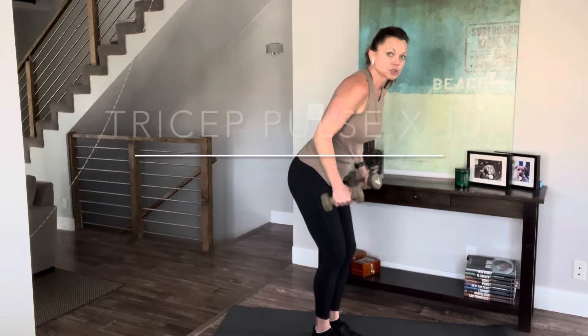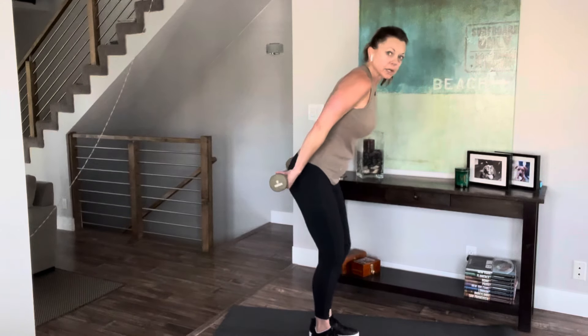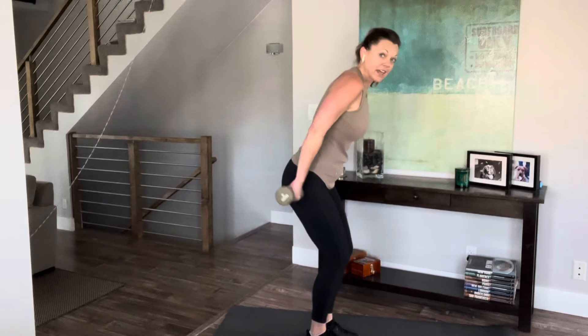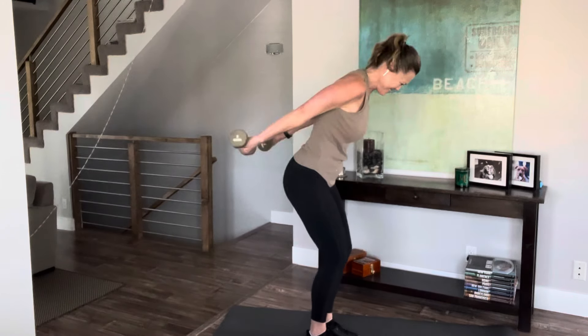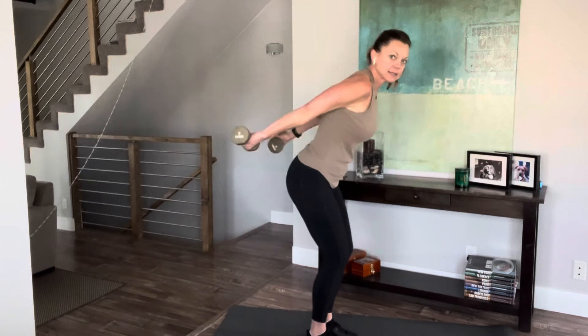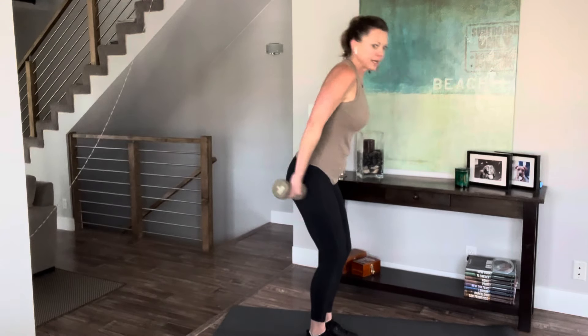Next thing we're going to do: we're going to straighten our arms, turn the palms back, lift our arms, and we're going to pulse 10 times. Here we go. Oh yeah, you feel that now, don't you? Keep your neck straight. We have four more — we're doing 10 of these. Two more. Great job.